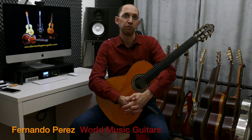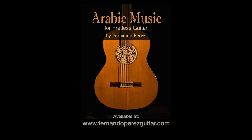All right, I hope you enjoy them. Thank you.